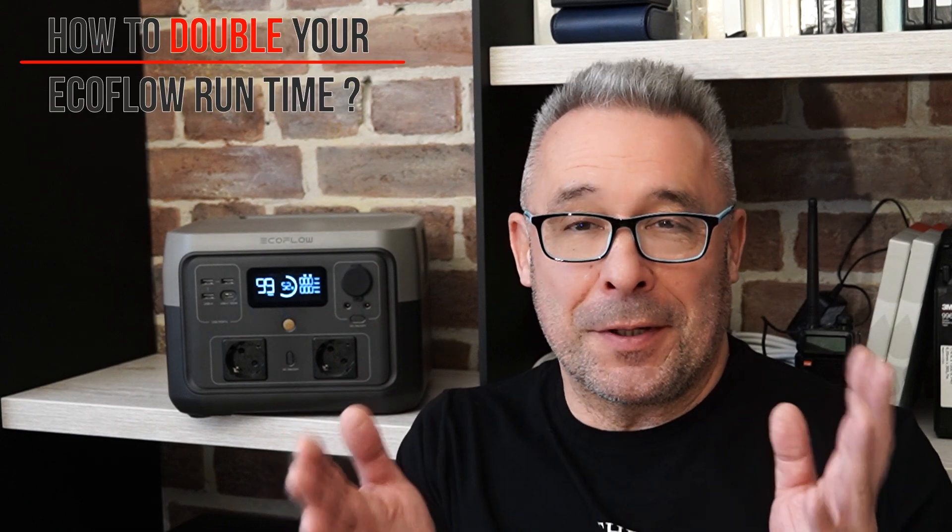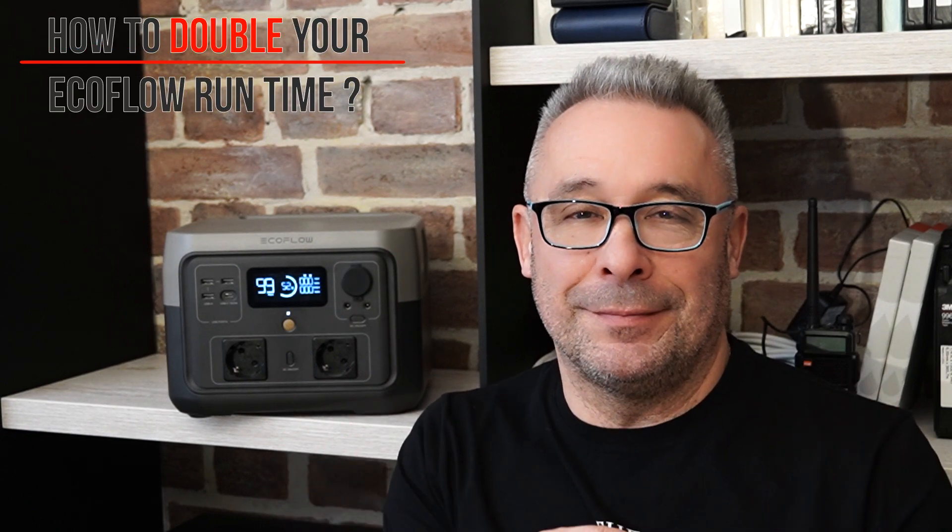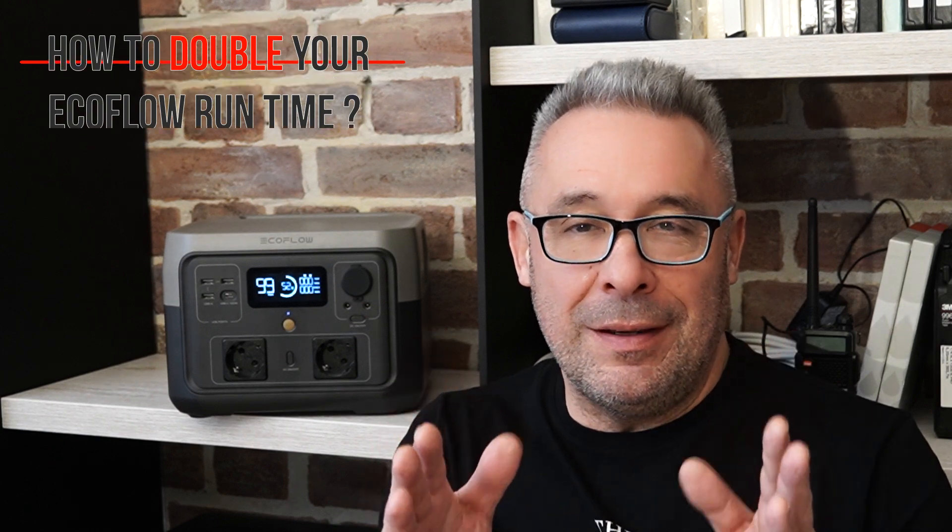Hello, my dear visitors and subscribers! Very nice to meet you here again at Crazy Engine Channel. Today we will continue our short story of exploration of the Rivermax Equiflow Powerbank Station.